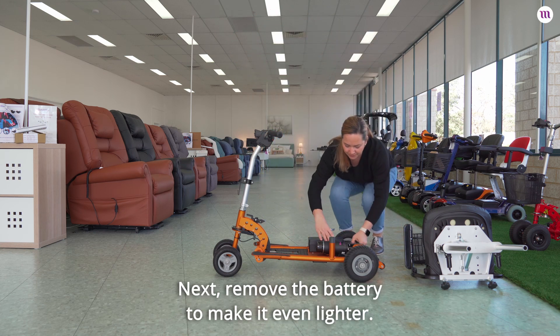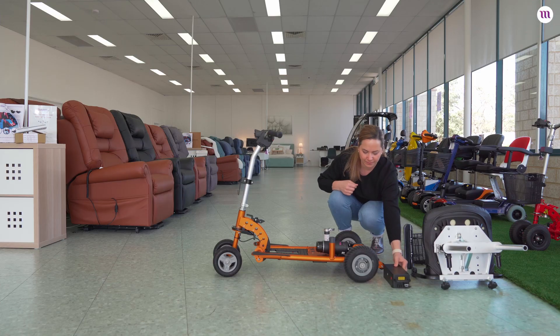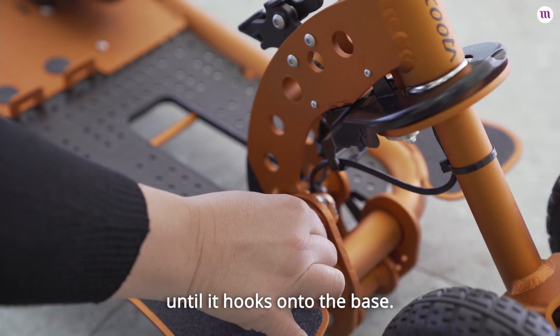Next, remove the battery to make it even lighter. Simply pull the latch and lift the battery out of the base. Next, pull the black knob and lower down the tiller until it hooks onto the base.